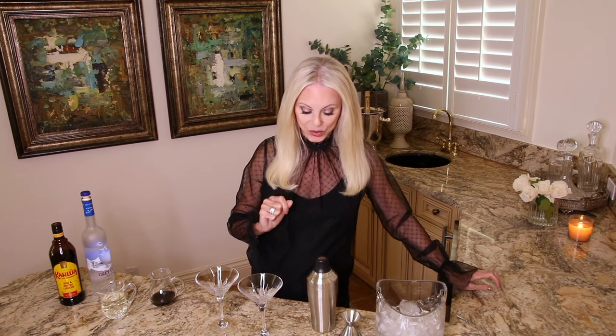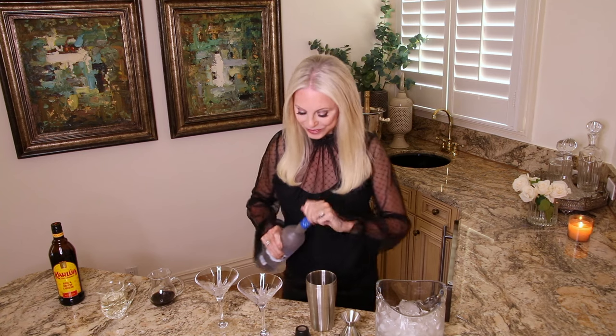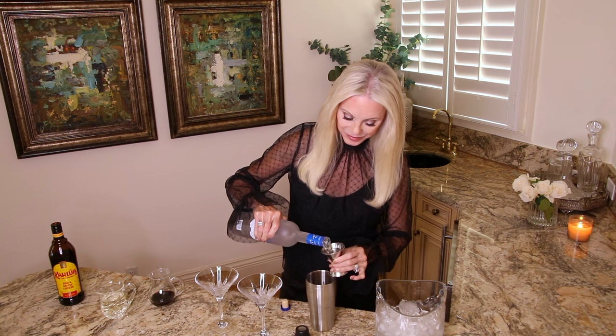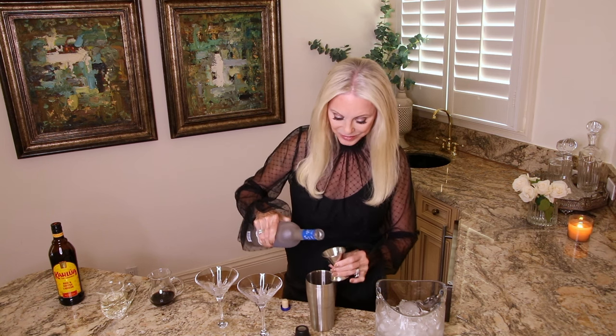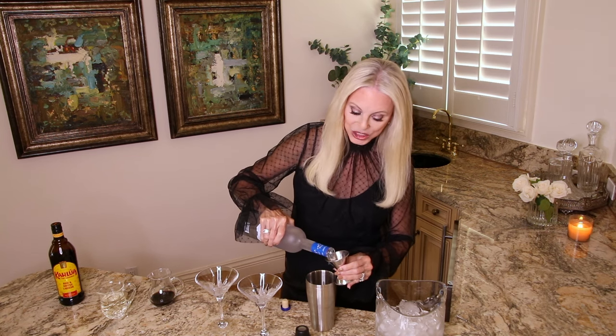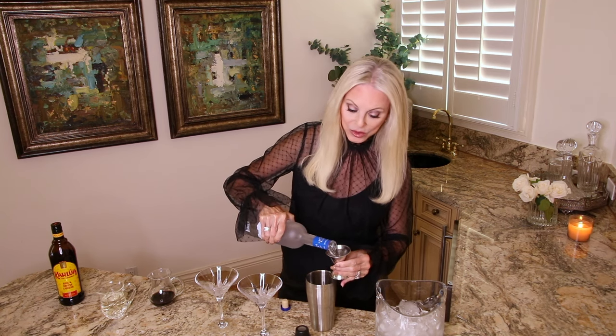Let's get started. I'm going to make two martinis, but I'll put the information for one martini in the description box below. The first ingredient is vodka, and we're going to add two ounces for each cocktail. You want to make sure your vodka is cold — it always makes a better cocktail, especially martinis, if it's cold.